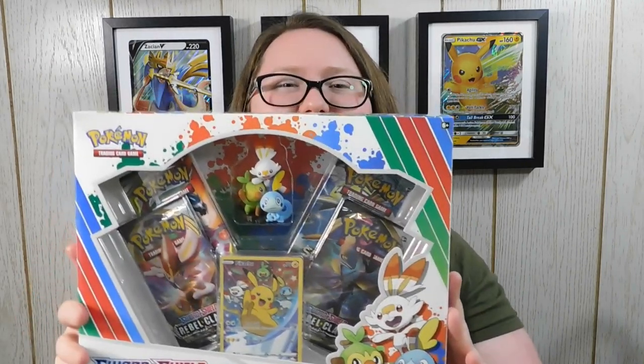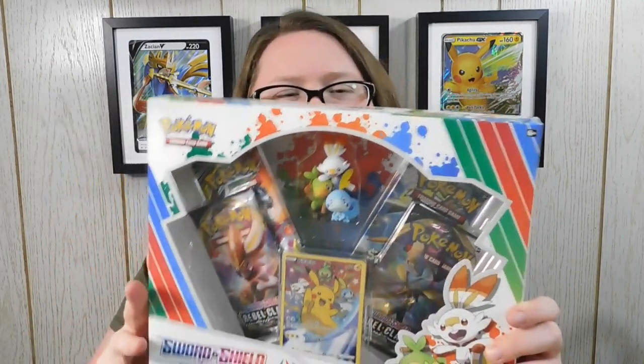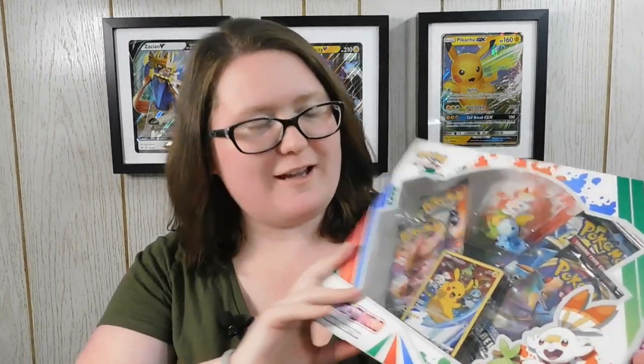Today I'm going to be opening something that is fairly new. The item that we'll be opening today is the Pokemon trading card game Sword and Shield figure collection. I saw this figure and I saw this card and I was like, I need this. It recently came out with the Rebel Clash release. So let's get into this guys.